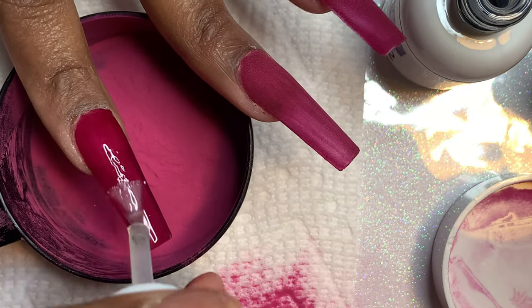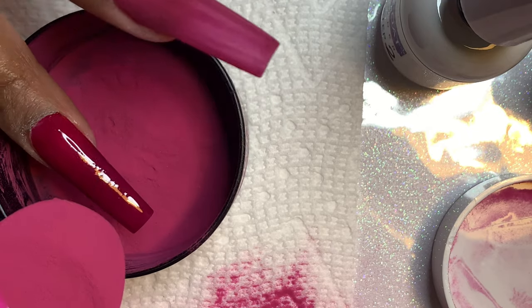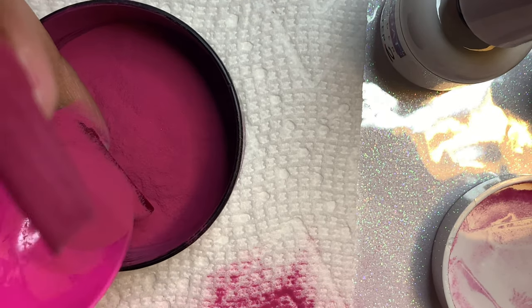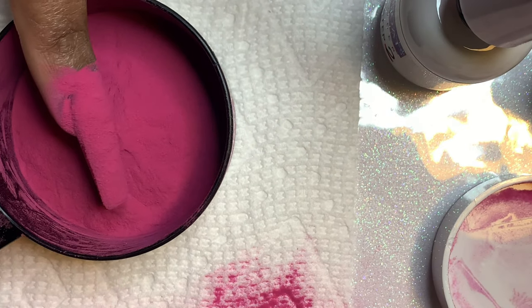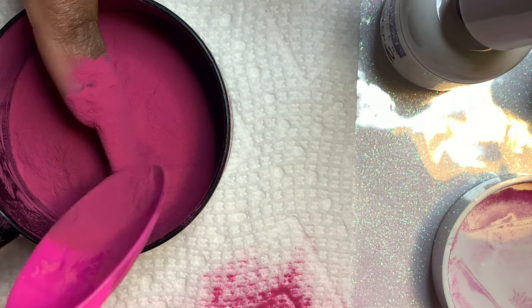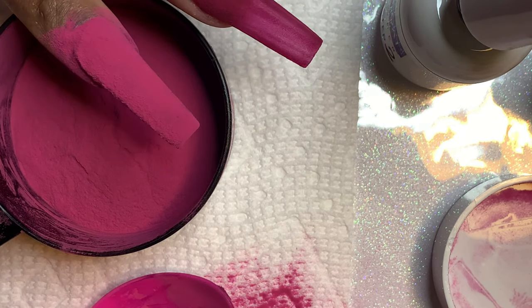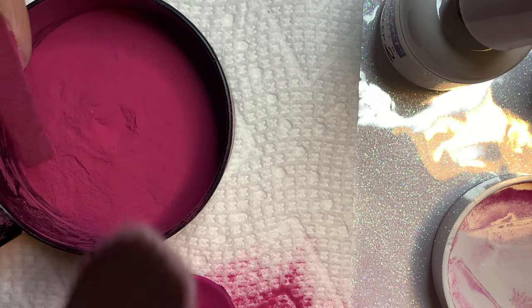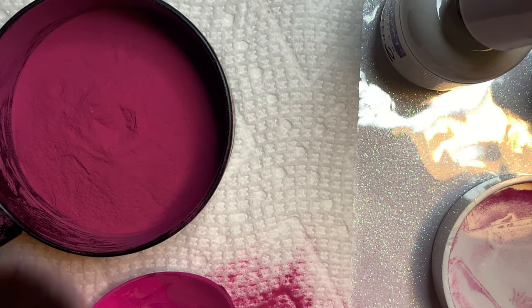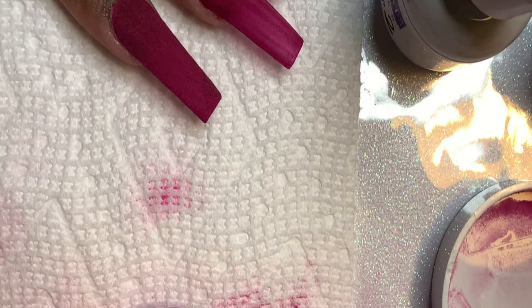I've already used these tips in like three videos and I'm in no rush to go back to any other nail shape. The tapered square just makes me feel like I got my nails professionally done — they look so good. I hadn't realized how over coffin nails I was until I got these tips. It's a slight difference, but it makes a huge difference.